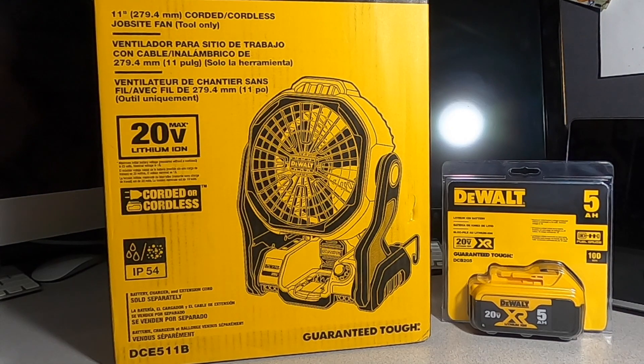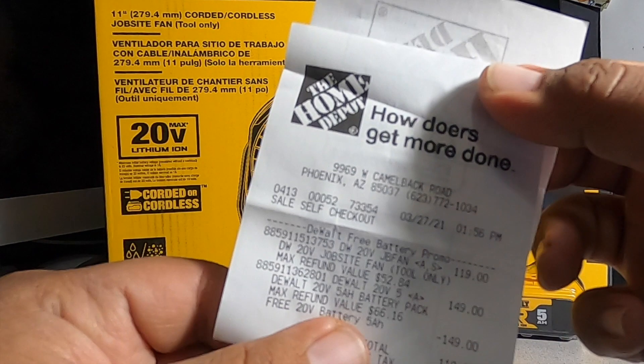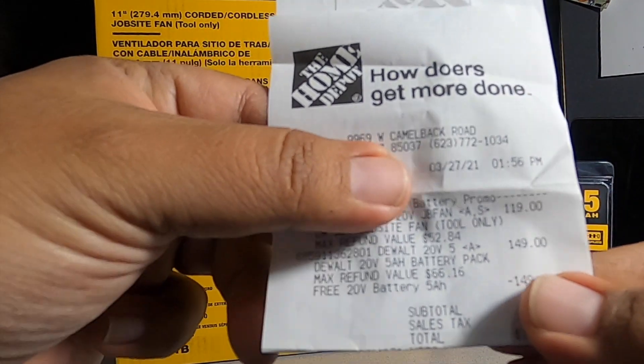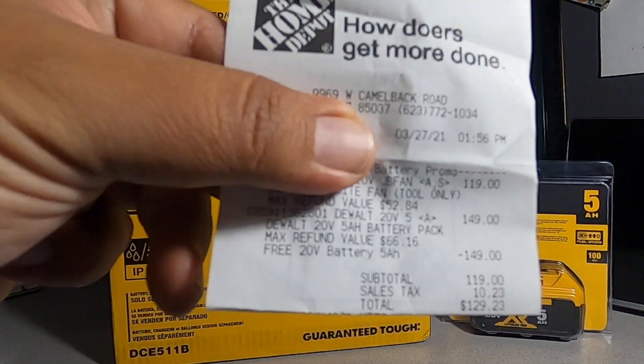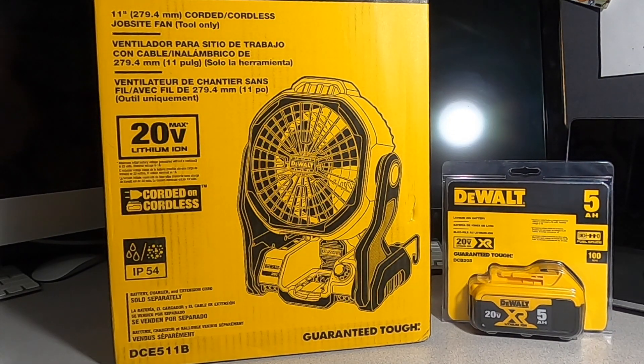Here's the receipt — I don't know if you guys can see it clearly, but that's it right there. That's pretty much the deal, guys. It is live — go get them at the stores.